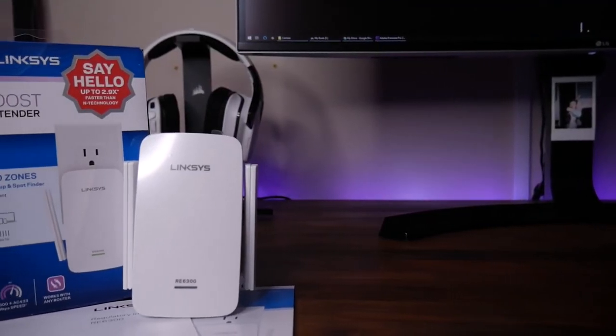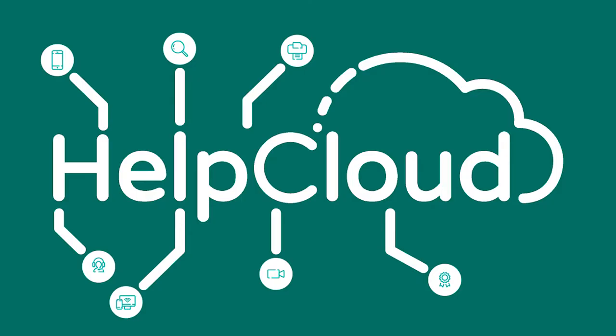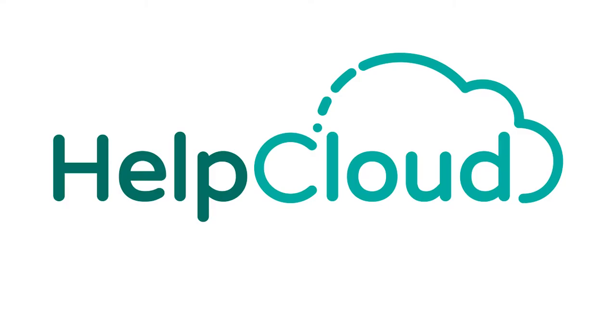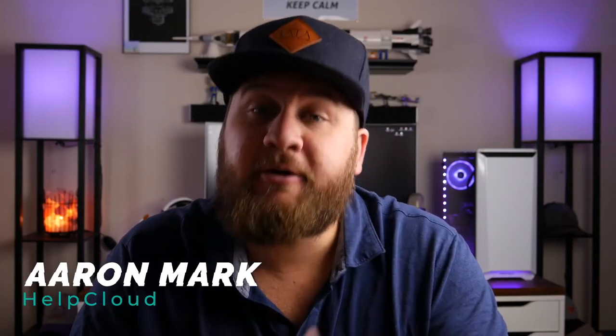In this week's Tech Unbox, we unbox and set up the Linksys RE6300 Wi-Fi extender. If you're familiar with this channel, you've probably seen the video where we go through and do an unboxing and setup of a Netgear Wi-Fi extender. Today we're doing a very similar process, unboxing and setting up the Linksys Wi-Fi extender to see if there are any major performance differences between the two.